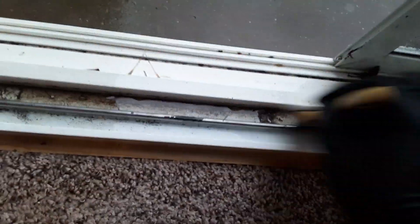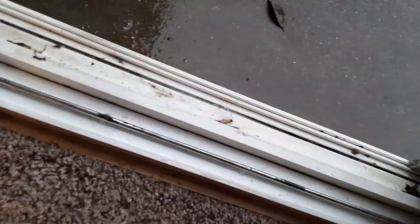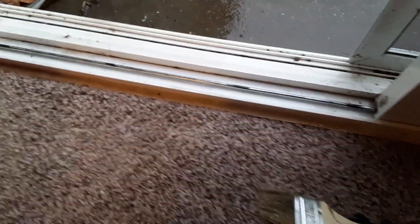Honestly, the carpet getting a little wet doesn't matter — it's not like they're going to be inspecting it. That stuff just dries up. It's like when a carpet cleaner comes to your house: they get it wet, scrub it, and they're out. The carpet is damp but it'll dry up.